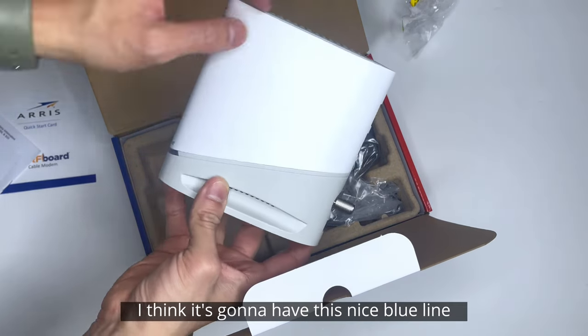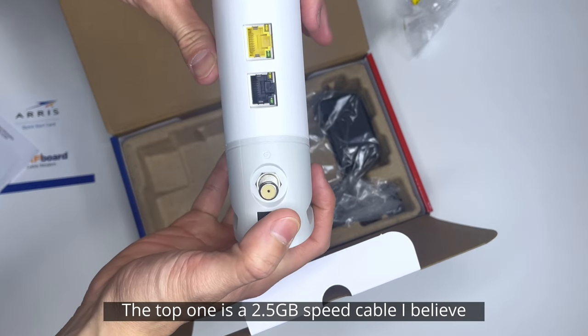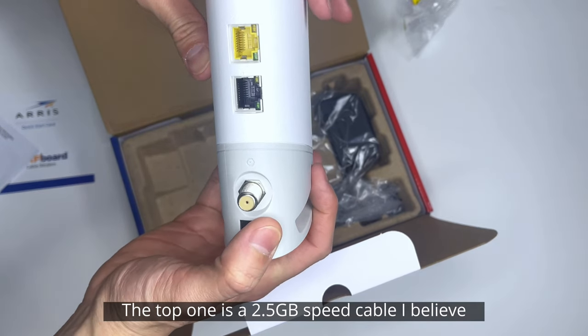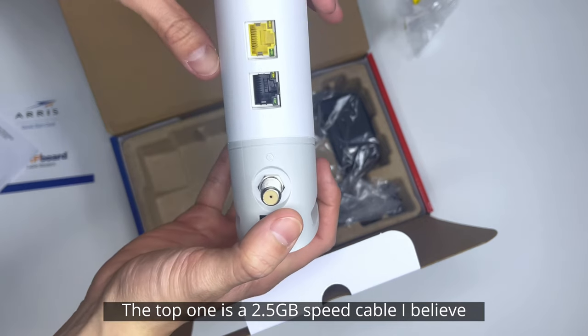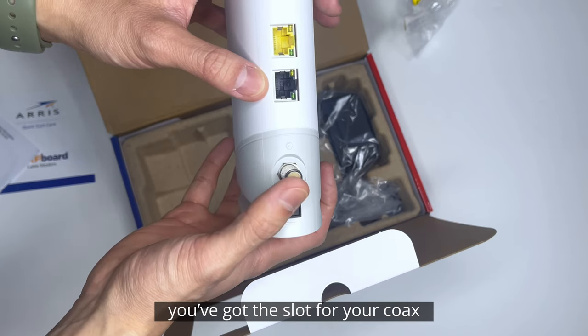When it's turned on, I think it's going to have this nice blue line that goes all around it. It comes with two Ethernet ports. The top one is a 2.5 gigabyte speed cable, and the bottom one is a 1 gig speed cable, and then of course you've got the slot for your coax.